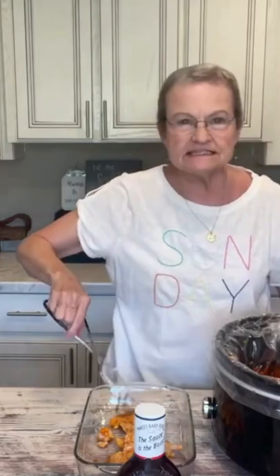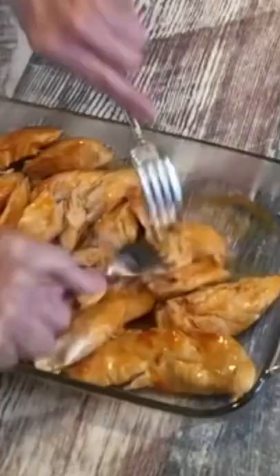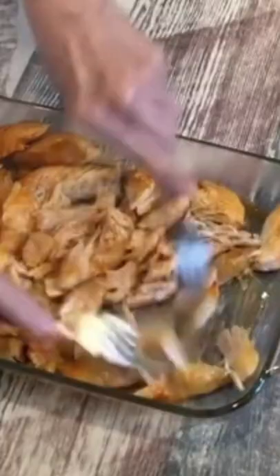Take these out and put them in an oven safe dish. Pull the chicken apart. I'm preheating the oven to 350 degrees. The recipe says to get a bottle of Sweet Baby Ray's barbecue sauce.